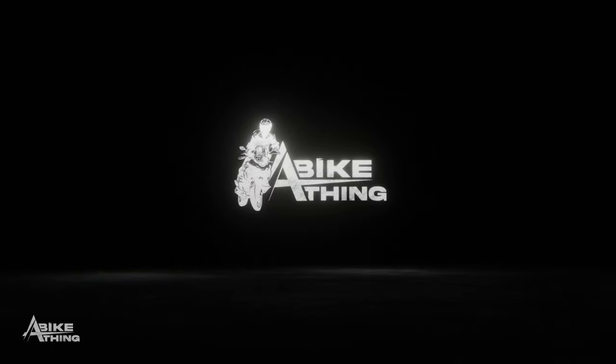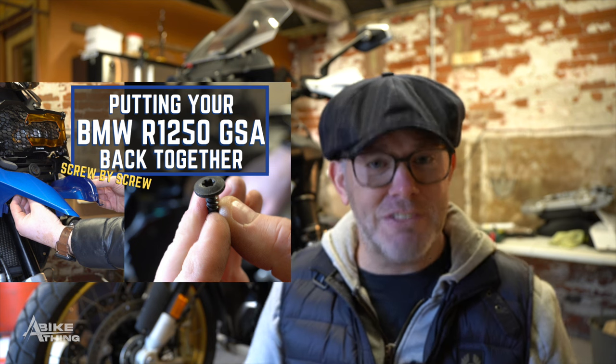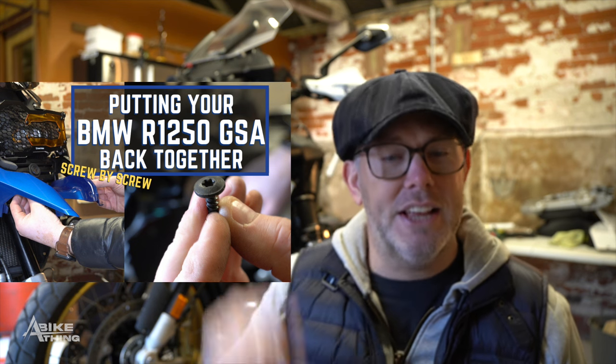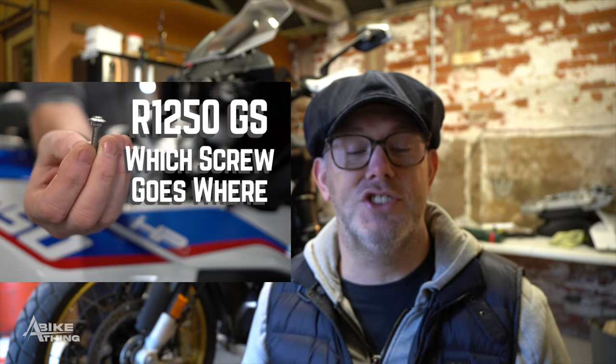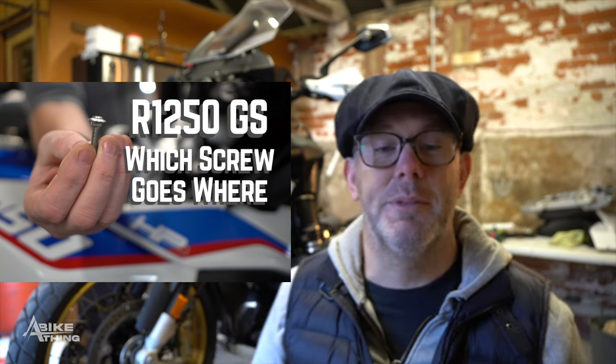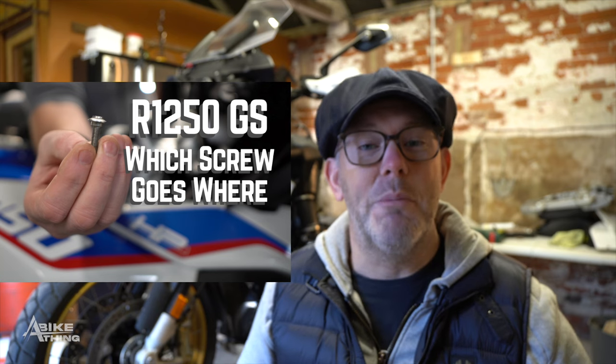I'm filming this literally two or three days after I did the last video where I put the R1250 GSA back together again. If you haven't seen that video, we'll stick it up here so you can click on the link. So 18 months ago or so, I did a video stripping down an R1250 GS just like this behind me, showing you every screw by screw so you can see exactly what screw goes where.